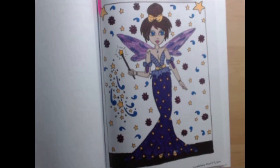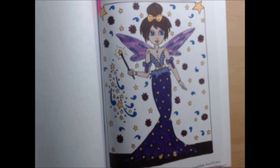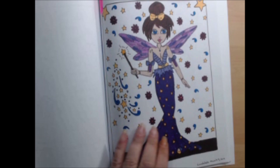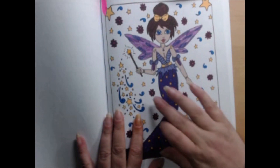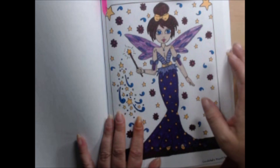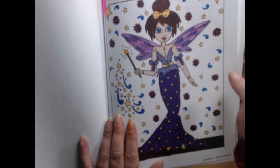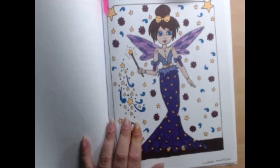Looking at my notes for the fairy godmother, it appears I used some alcohol markers, Stickles, and Dual Metallic Hybrid gel pens — and that appears to be everything. I love how her wings turned out, and there's a Jelly Roll Glaze on the star at the top of her wand. She was fun to do.